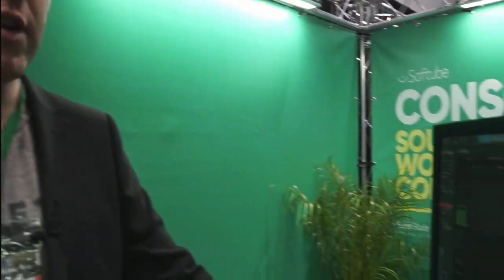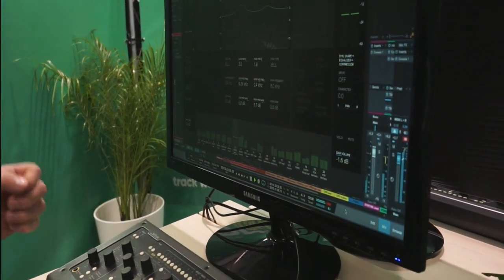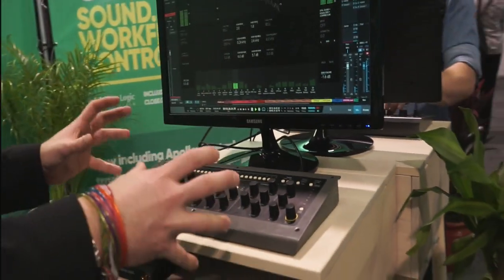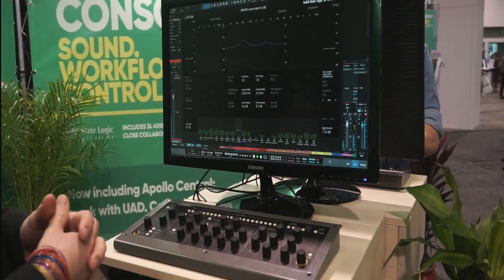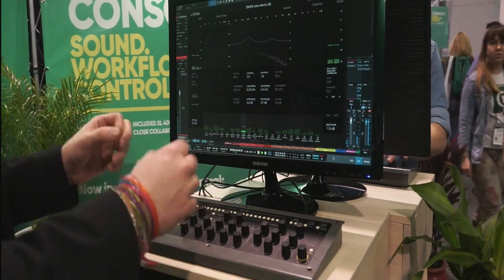George here at the Softube booth at NAMM 2018. I am showing off Console One in all its glory and particularly excited to talk about the big new feature. We all know that you can use Console One as a mixer, you can make your tracks sound wonderful with the Solid State Logic SL4000E console emulation that ships with the unit, and you can get the hands-on feel and workflow of hardware.